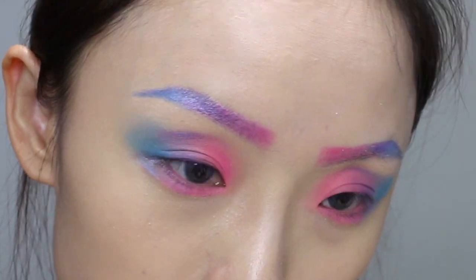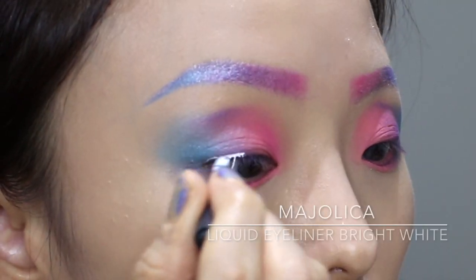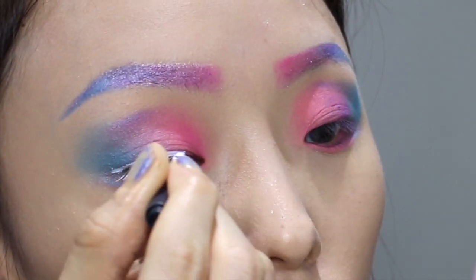And to create a no-mistake dreamer look, I decided to use a white mascara, and I'm using it to outline my eyeliner as well.